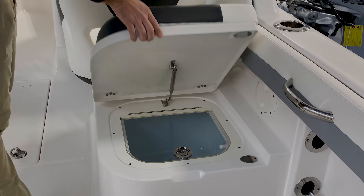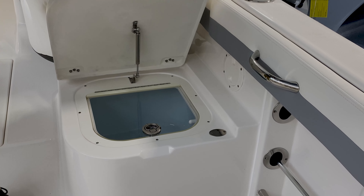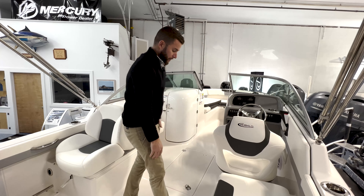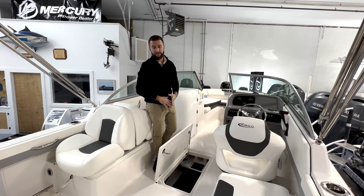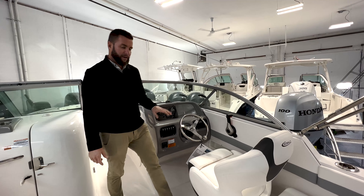On the starboard side you're going to have an additional jump cushion that gives you an extra place to sit, and underneath is access to your live well. This will pump salt water from the ocean into your live well to keep your catch fresh until you're ready to process it. Below deck you have a huge storage space — enough for fishing rods, boat hooks, water sports gear — a tremendous amount of storage to keep your deck clear for a day on the water.